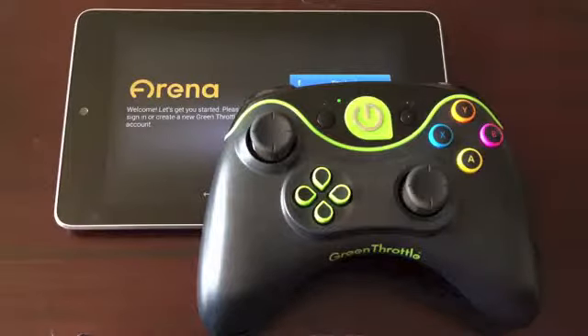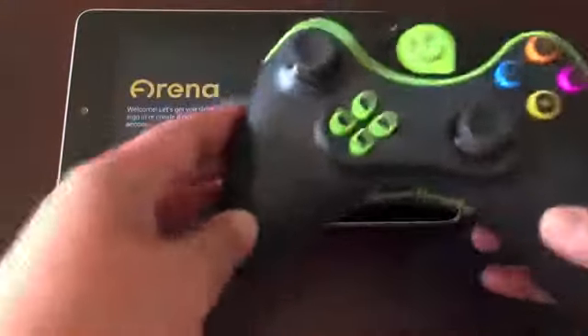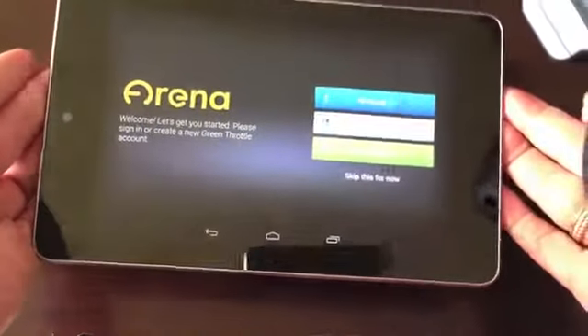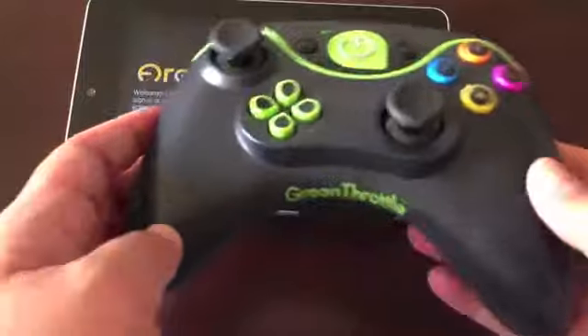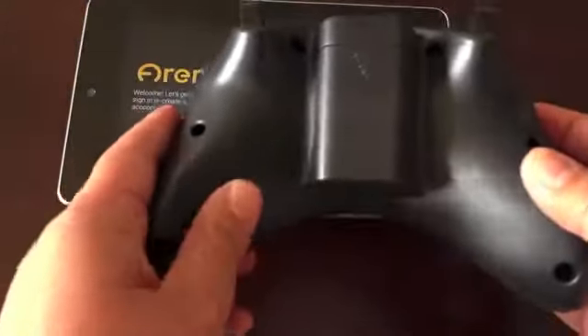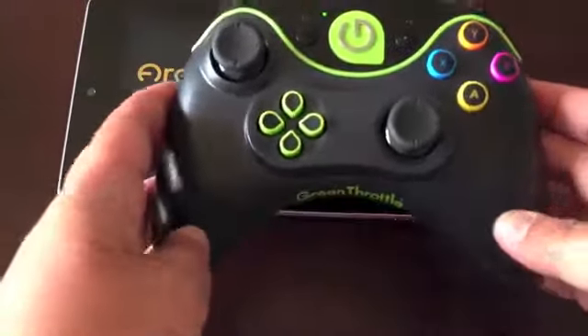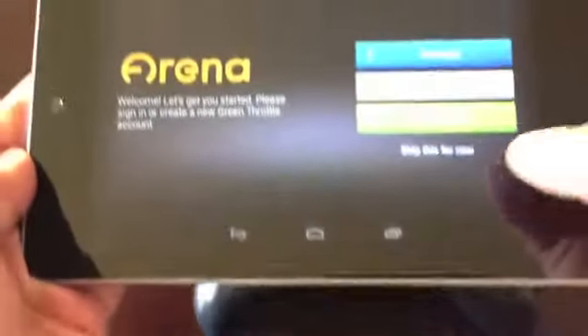Green Throttle is a combination of two things. First, you have the Green Atlas Game Controller, and then there's the Arena app that acts as the game center for buying and playing games. The controller costs $40 each, and if your smartphone or tablet has video out capabilities — meaning that it can output video to a TV — then you can buy one of the bundle packs, which includes cables for connecting your device to the TV.